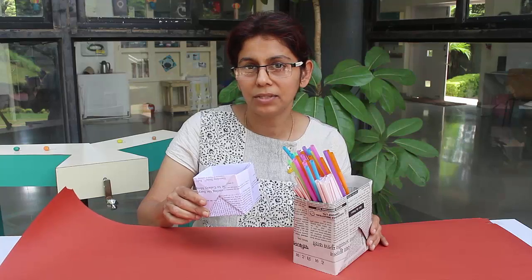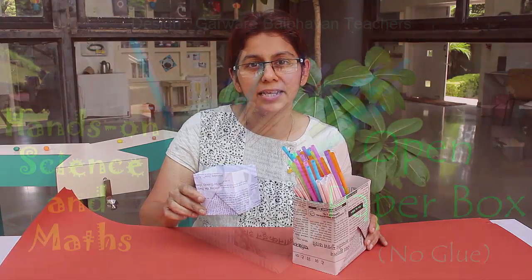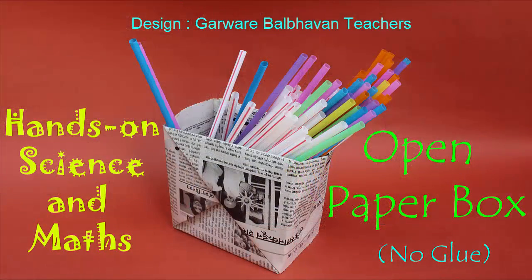Today we will make a paper box. This box has two special features: first, it can be made using any rectangular piece of paper, and second, it needs no glue. So you can use an old A4 size sheet, a calendar, or a newspaper. The only condition is that the paper should be rectangular.